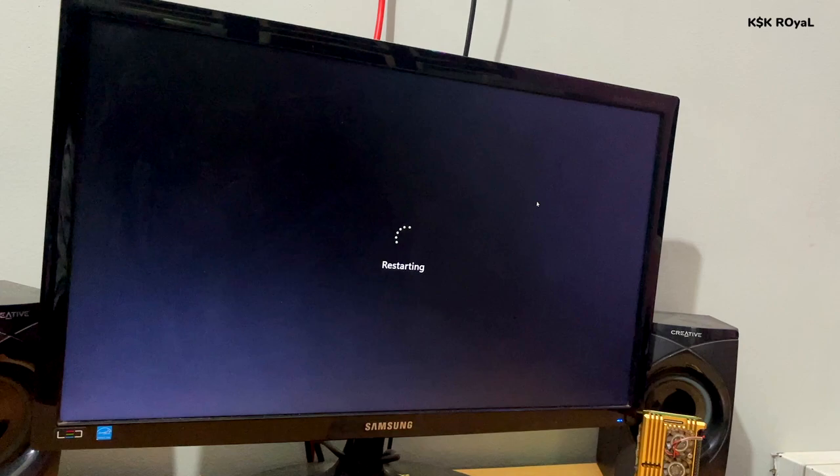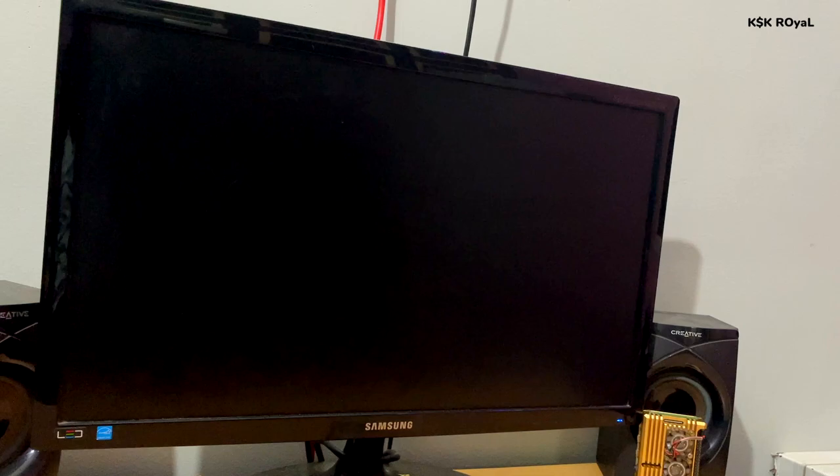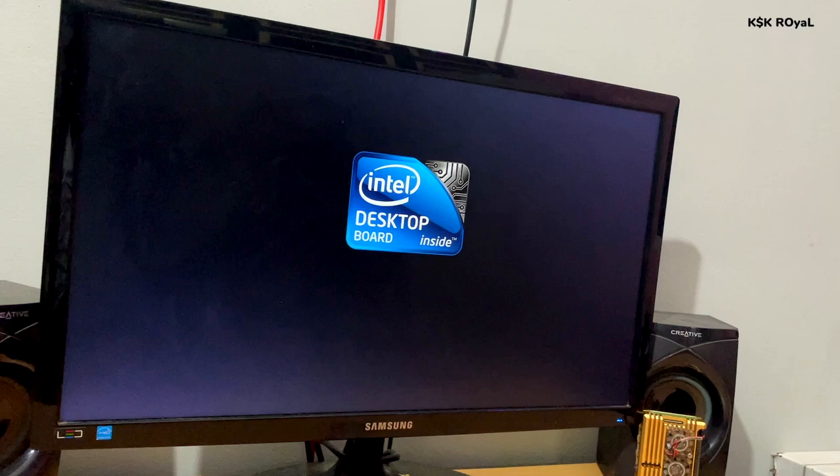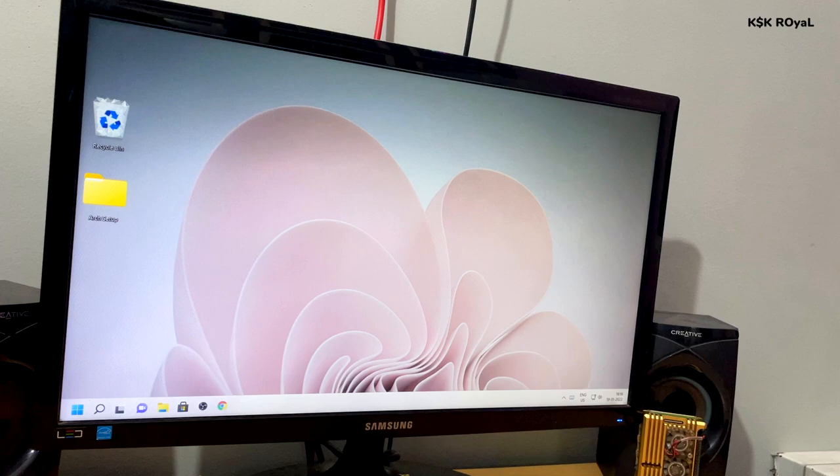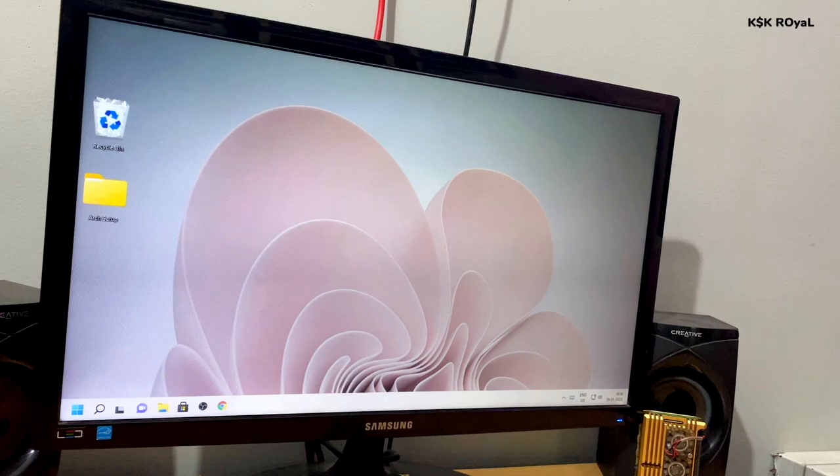That's pretty much it — this is how you dual boot Arch Linux and Windows 11 on the same drive. If you liked this video, hit the thumbs up button. Don't forget to subscribe to my channel and hit the bell icon to get notified whenever I post a new video. If you have any suggestions, post them in the comments below. Thanks for watching — this has been KSKRoyle, I'll catch you in the next video. Peace.